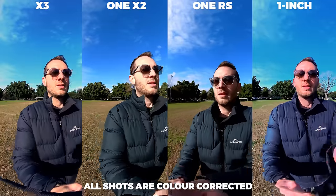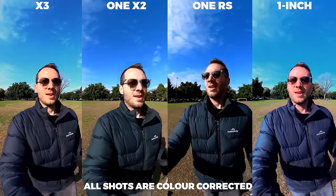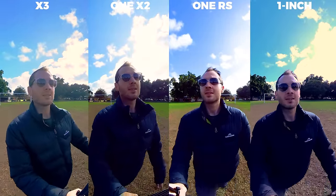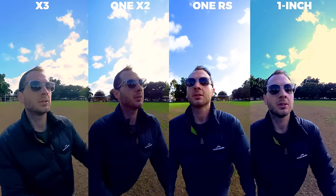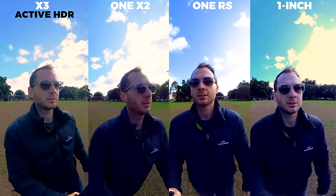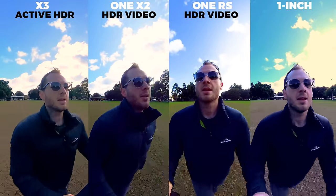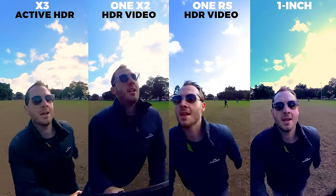The stabilization is close to as good as you can get. In everyday daytime situations, the look is good enough with all of them, but we want great. Here I put them side by side using the inbuilt HDR mode. With the X3 it's active HDR; with the One X2 and One RS it's HDR video. Unfortunately, the One Inch does not have any form of HDR video mode, which means the X3 delivers better dynamic range than the One Inch — you wouldn't think that to be the case.